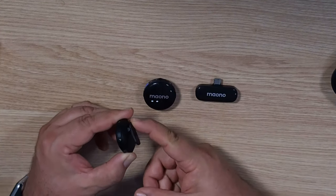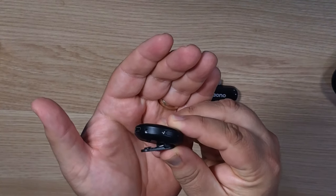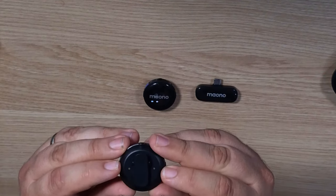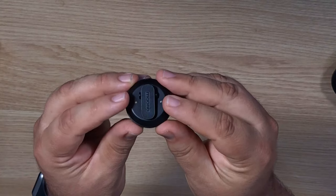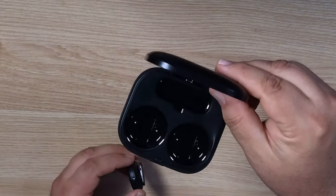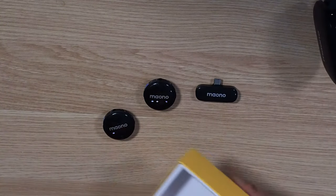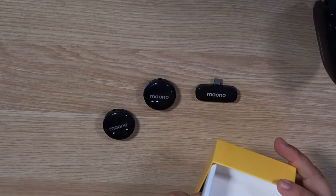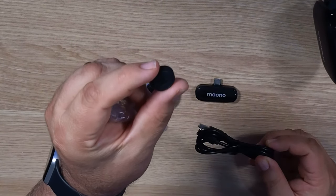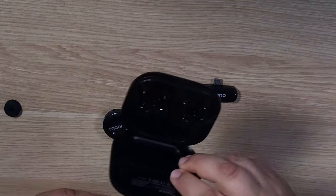Each one of these has its own little clip on the back. I'll try to hold that up a bit closer so you can see the clip — you can clip it onto a lapel or top of a shirt. The two charging points are at the bottom here; if I just catch the light on that, you'll see the two charging points, which make contact with the connectors inside the case. The case has a charging port at the back, and included is a charging cable for charging the batteries inside the case.